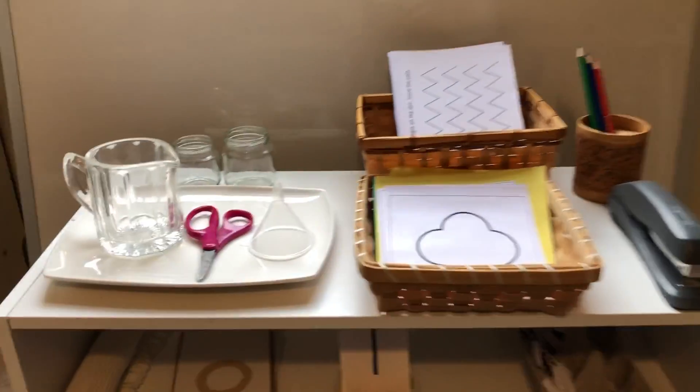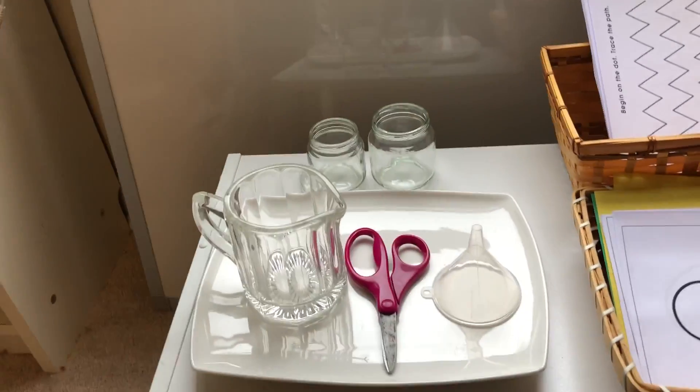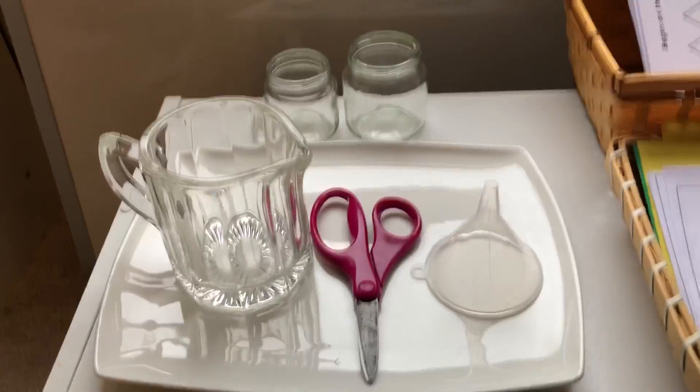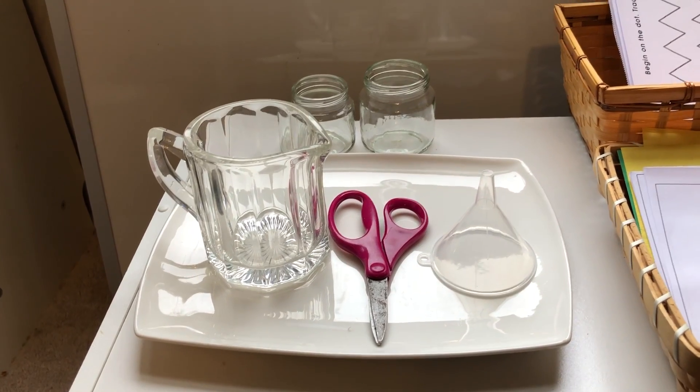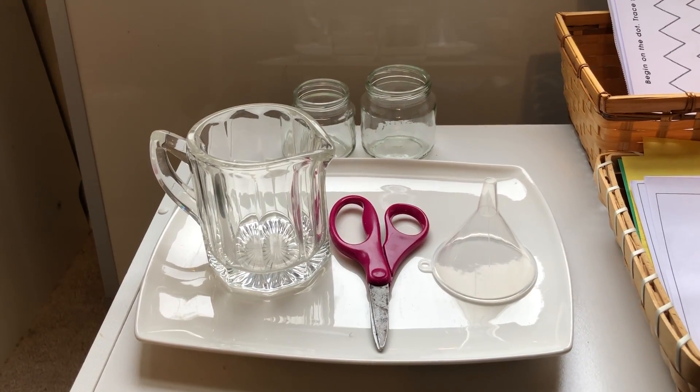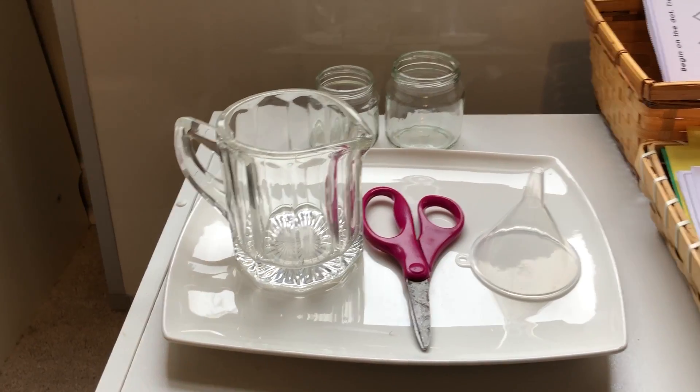What I put on this shelf: I used a pitcher, scissors, and a funnel for flower arranging. They could go out into the yard, pick some flowers, and create a vase to add beauty to your home.